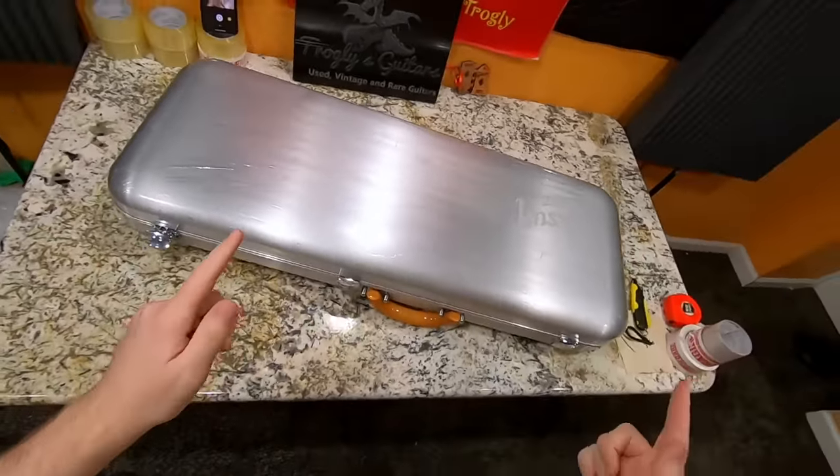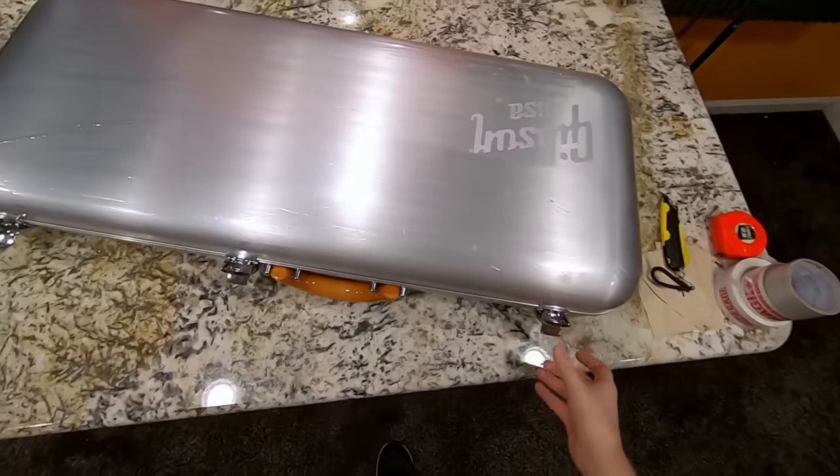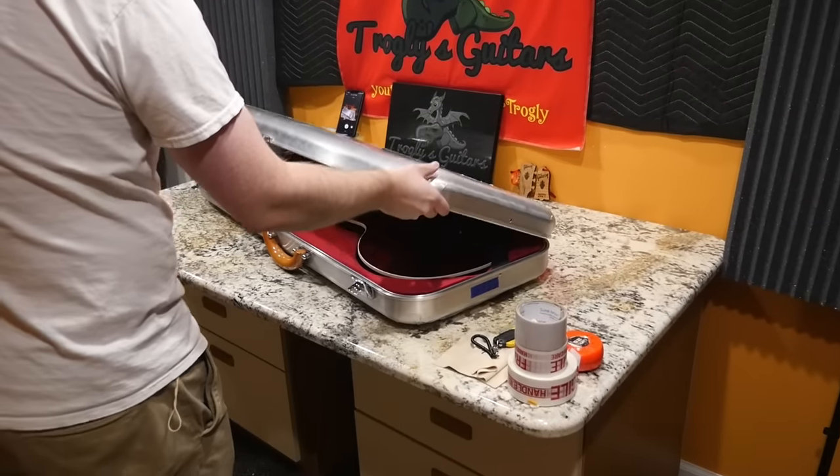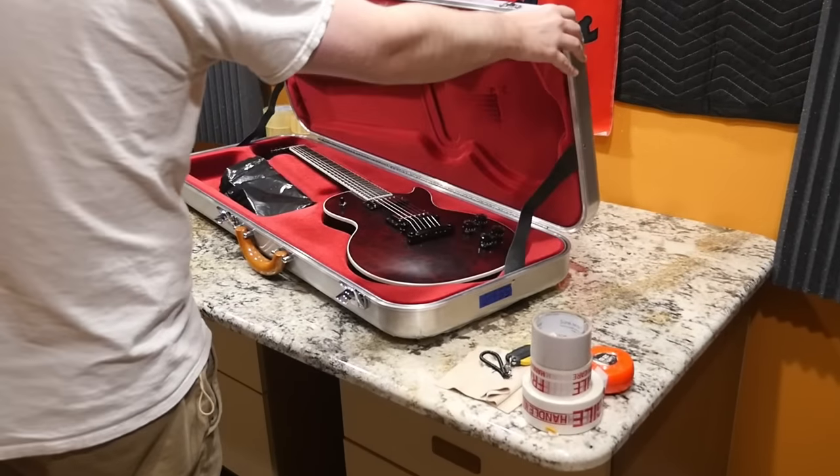I had so many messages wanting to purchase this thing from me, so we need to document it. So let's go ahead and learn the tale of the Les Paul Blood Moon.